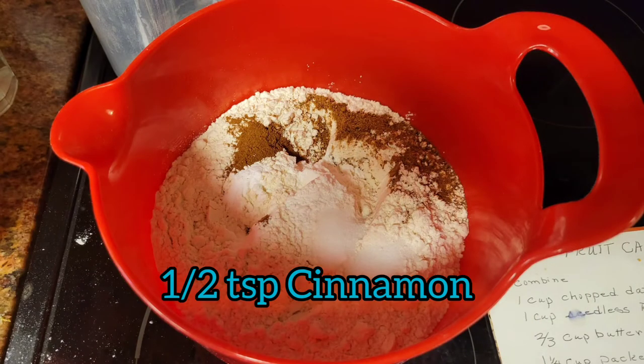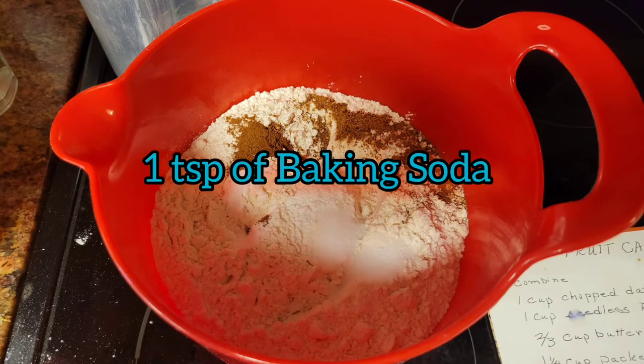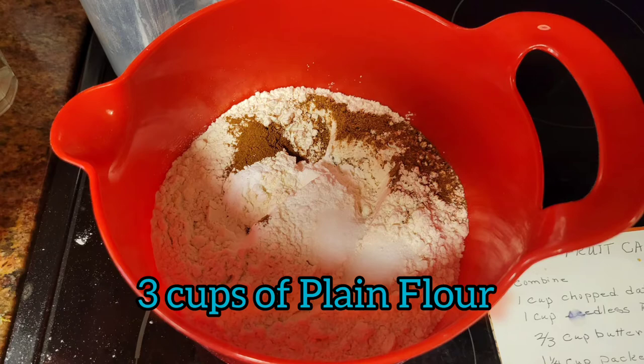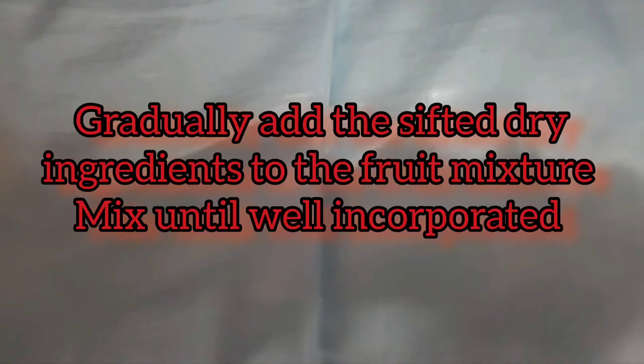Sift together half a teaspoon of cinnamon, half a teaspoon of nutmeg, one teaspoon of soda, one teaspoon of baking powder, and one teaspoon of salt. Then sift three cups of plain flour. After you've sifted all that, gradually add the flour mixture to the fruit and nut mixture until it's well incorporated.